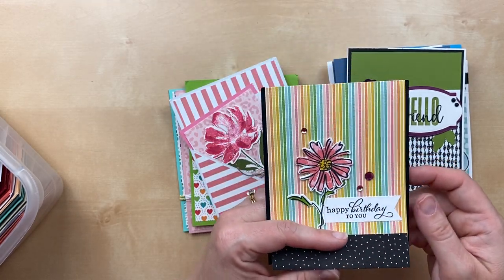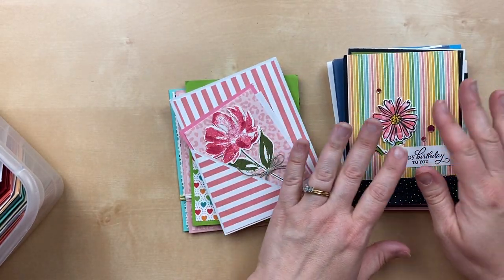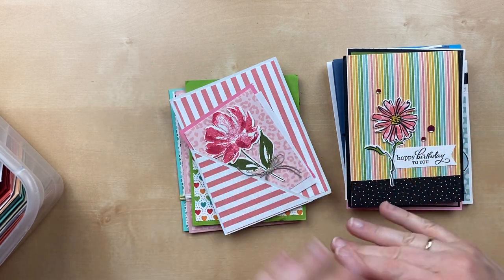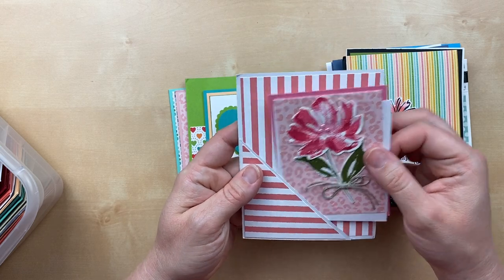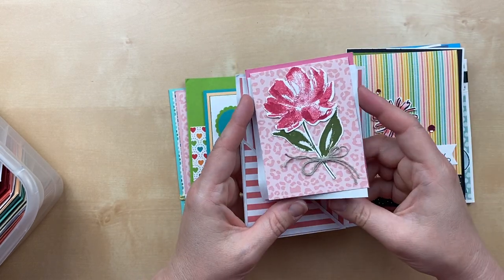My birthday was last month, so every time I see a birthday card now I'm just like, oh, it's for me! But this one's not — this is for one of you. One of you will get one of these cards back. If you sent one in, you will get one back.